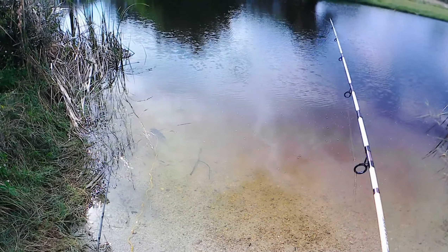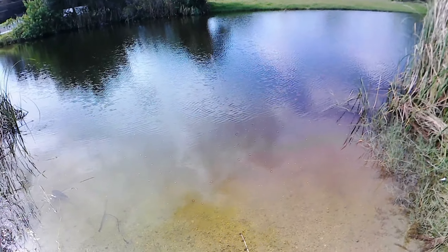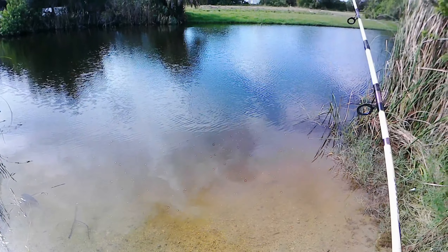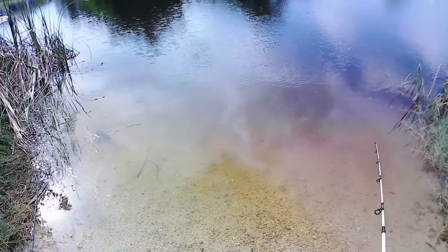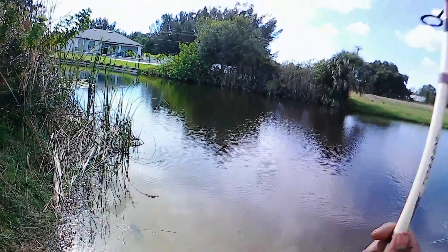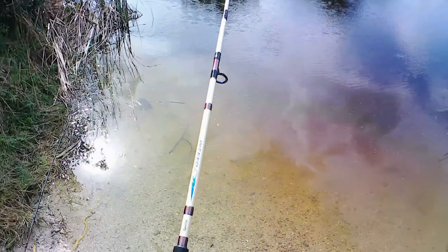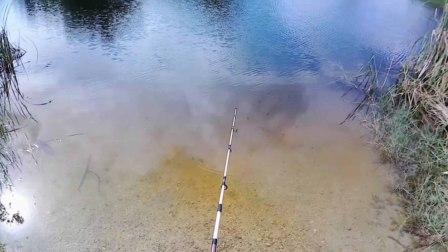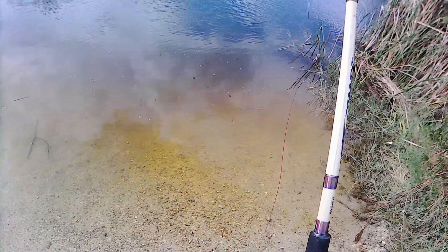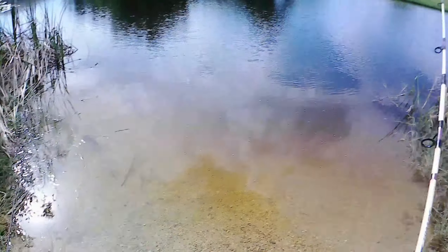I'm trying to hook up on another bass. That might not happen every time we catch bass — except when we was in Michigan. Cameron kept catching them back to back. But every time we catch bass here it's like one bass and that's it — they wise up. Not having any luck at all with this homemade lure.